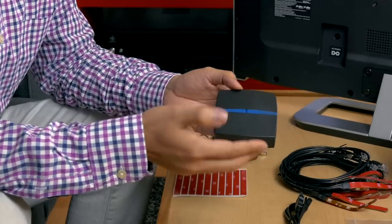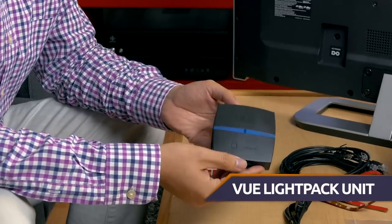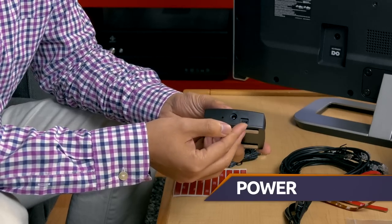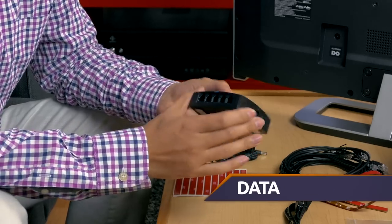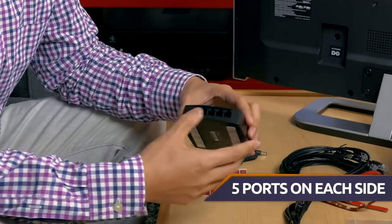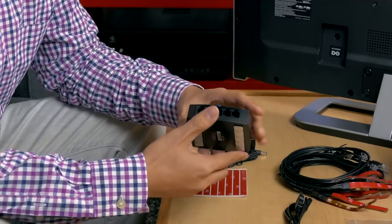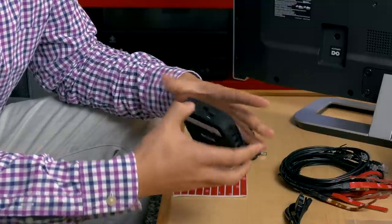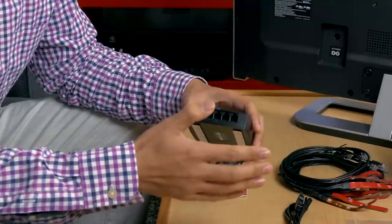The first thing we're going to do is take the main ViewLightPak unit. As you can see, here's the power port, data port, and you'll also notice that there are five ports on either side of the main unit. If you look carefully, they're actually numbered 1, 2, 3, 4, 5, all the way to 10, and this will come in handy later.